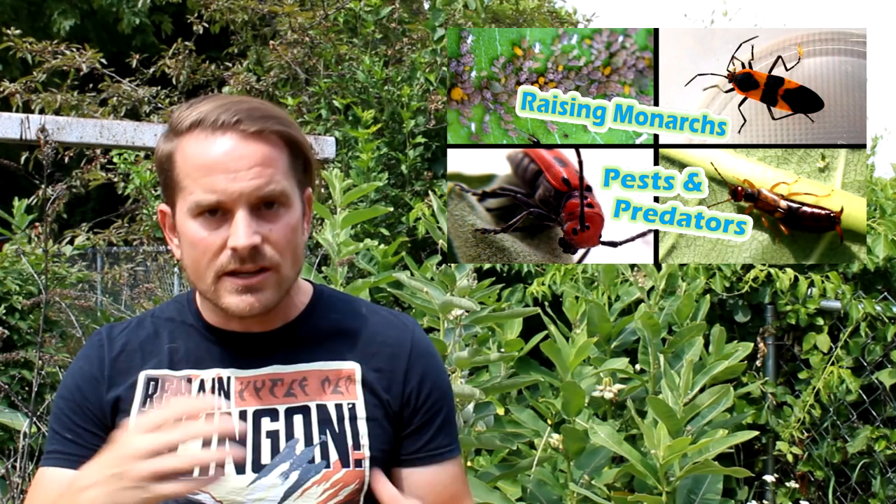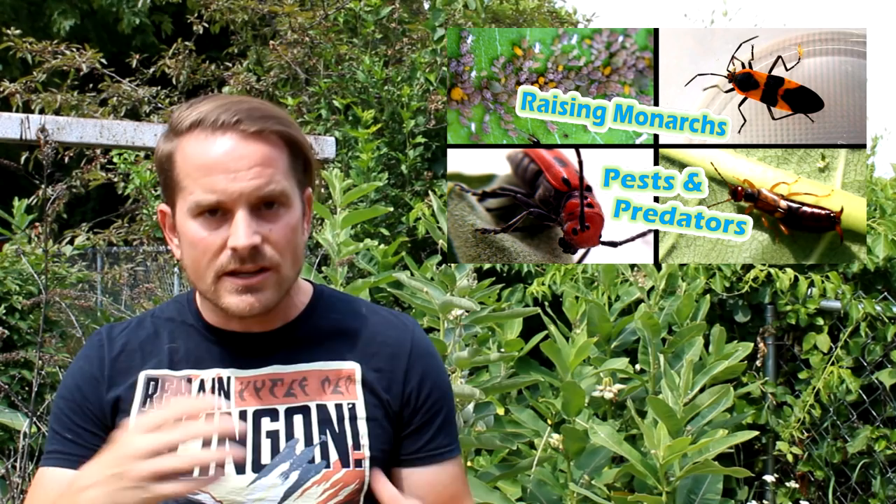I go into detail about different types of monarch and milkweed pests and predators in the video called Pests and Predators, also in the description. For now, let's just point out that if you're leaving them on the plants, they are subject to natural pests or predators interfering with them. If you take them into controlled environments, then you don't have to worry about those at all — and that's the solution I've got for you.